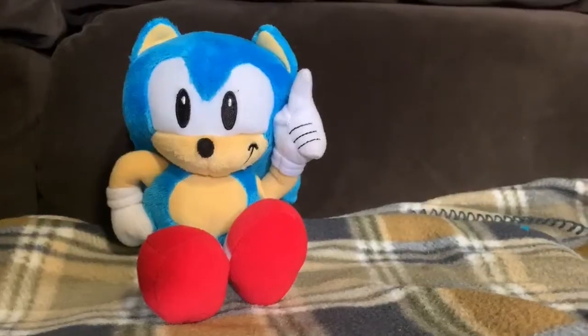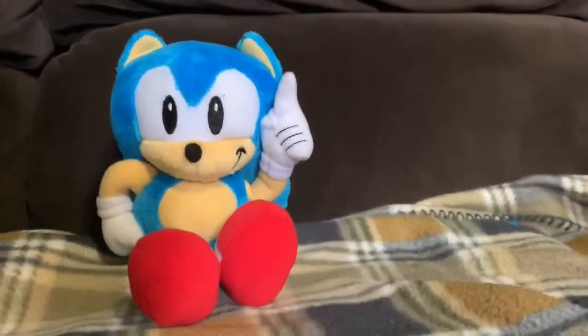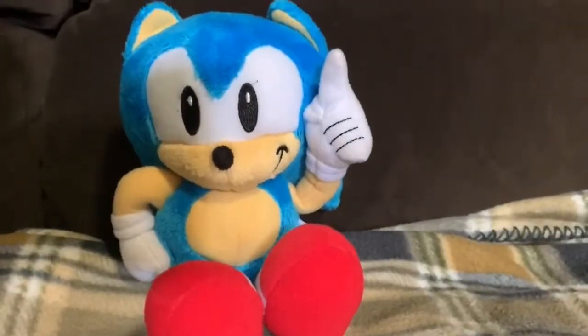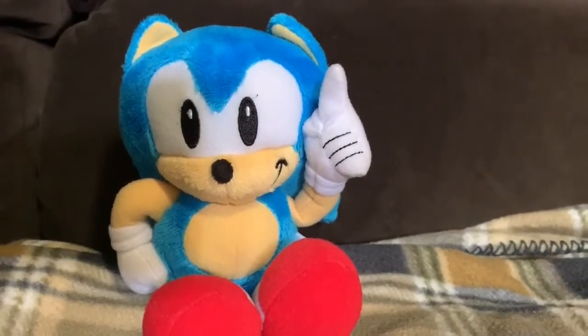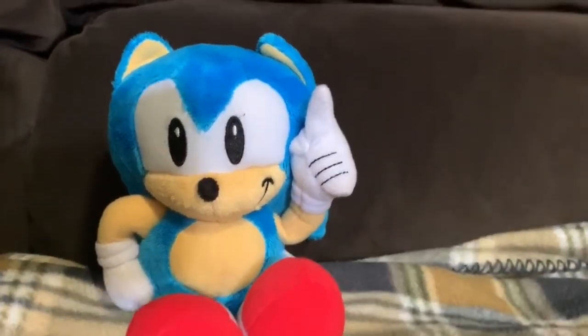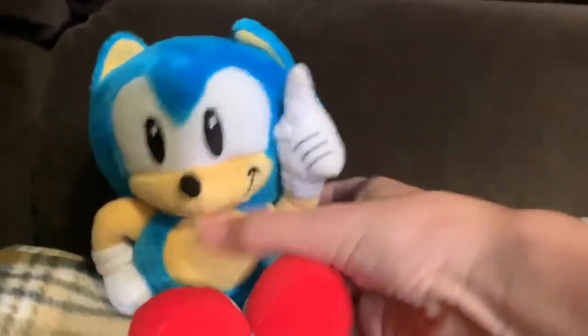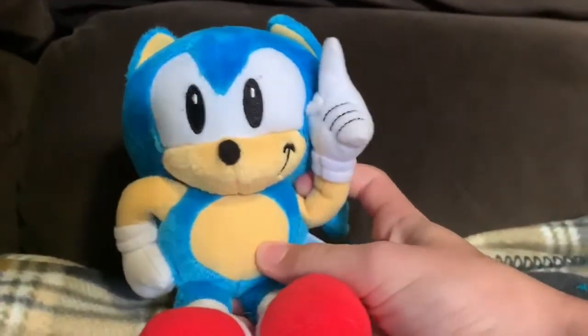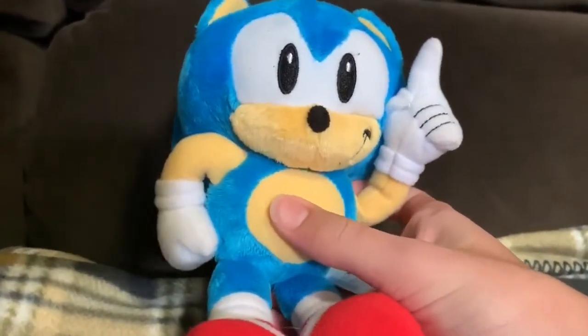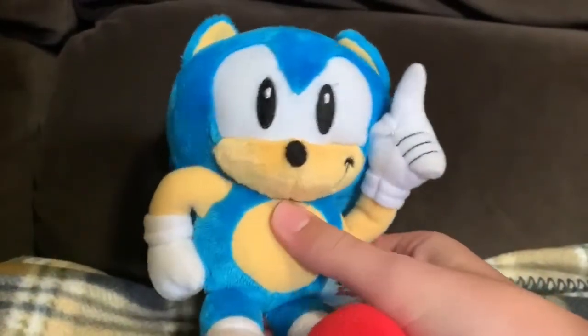Classic Sonic. This Classic Sonic plush bears a lot of resemblances to the original. I don't have the original plush with me to compare it to — I do own it, but I just don't know where it is. Overall though, I think the older one was a little bit better.